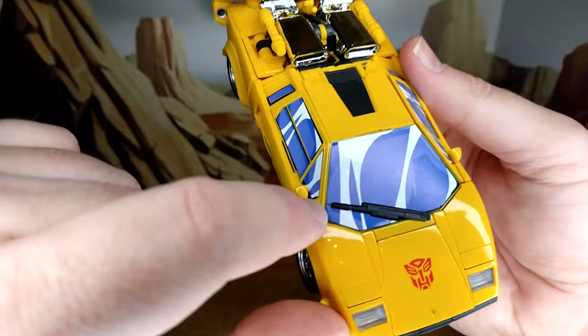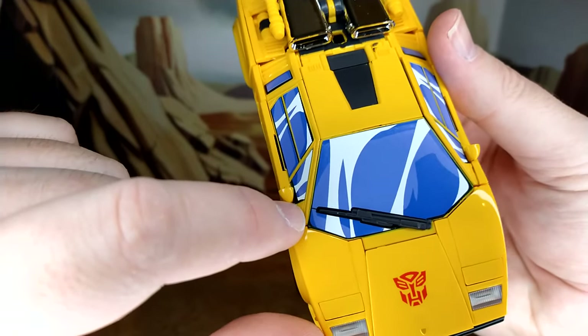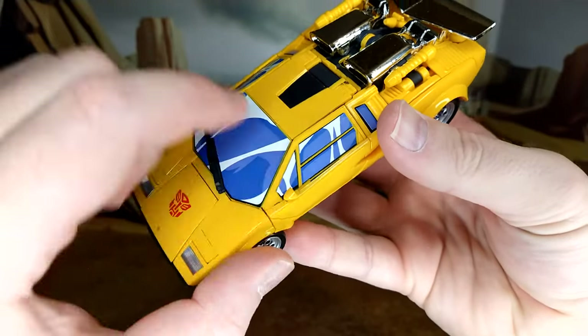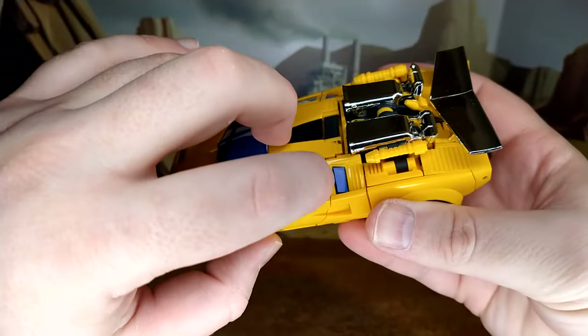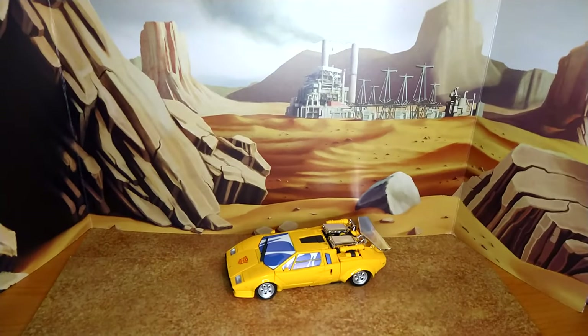Under the mirror, they could have made it a little longer, and it doesn't cover the whole window — but from a distance it looks amazing. Overall I'm very pleased with this, and he's gonna stay in alt mode for a while because it's such a long process to transform these masterpiece figures. Obviously they're not toys — no kid's gonna have the patience for this. Final look at Sunstreaker.